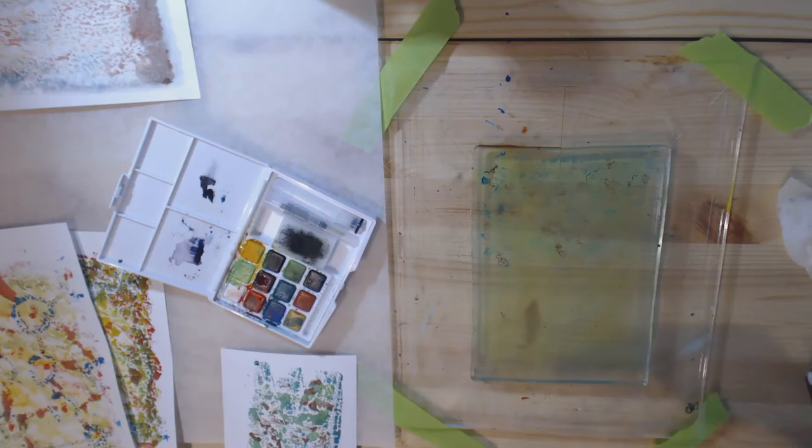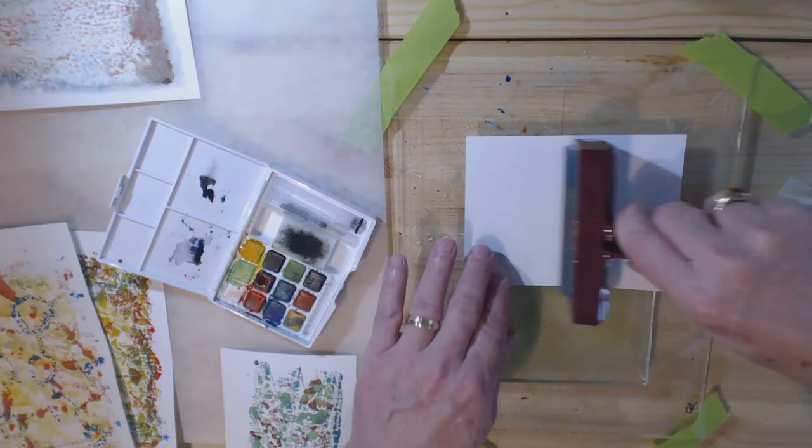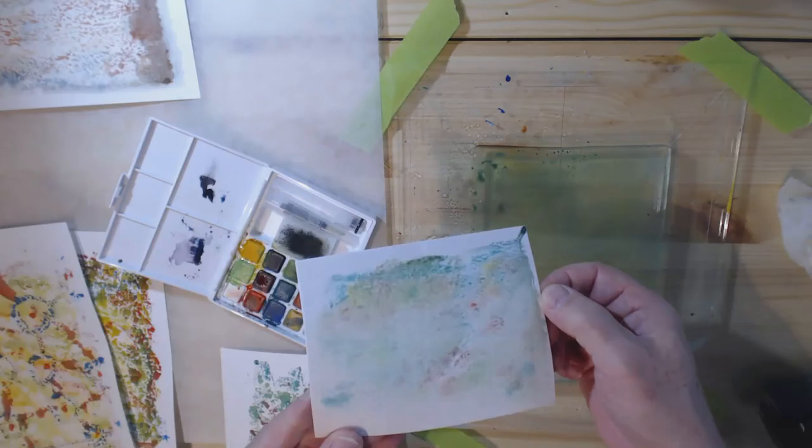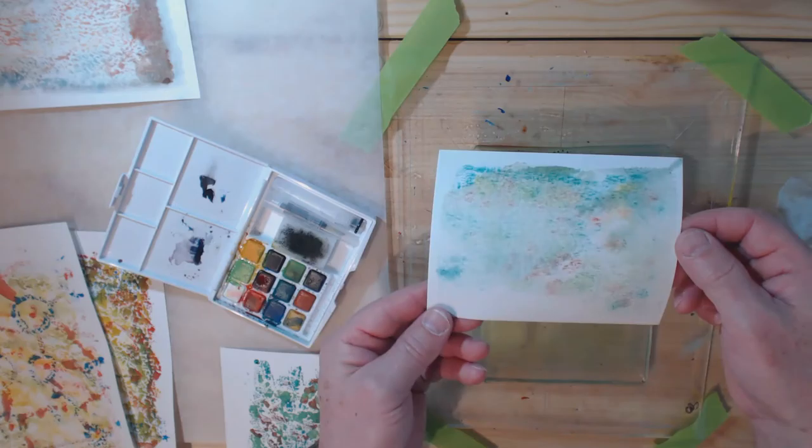That works pretty well — it's a little more brilliant on the watercolor paper, which is to be expected since it is watercolor paper. Let's try the rough side — I'm not going to add any more color, just wet it and try it on the rough side. That got a little more watercolor — in fact the colors are still moving, I made it fairly juicy with the spray bottle — but again, it's a nice watercolor effect and I think that would be very usable.